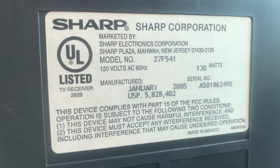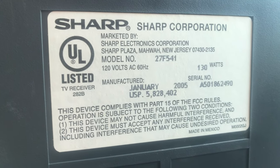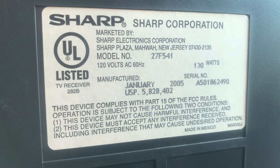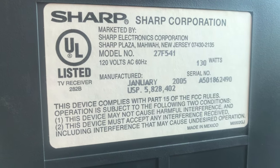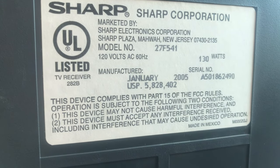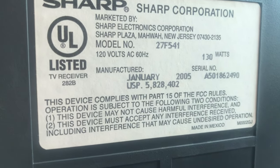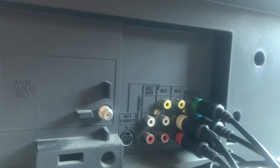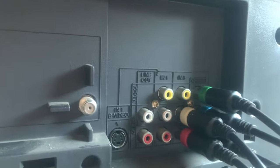On the back we have Sharp model number 27F541, manufactured January 2005 — pretty new tube. Made in Mexico, which doesn't fill me with confidence; I'd prefer Japan or America. I'd be interested to see what kind of tube it has, but it's got a lot of screws and I'm feeling lazy, so I'm not opening it up.